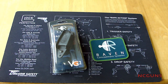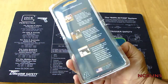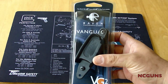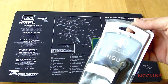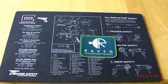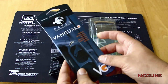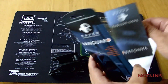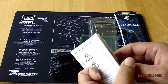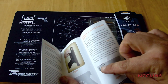I pre-ordered the Vanguard 2 Raven Concealment holster. It's pretty neat the way they made it with a little package — if they want to sell it at the store, it comes with a little Raven Concealment sticker. Let's open it up and see what comes in here. It comes with instructions and everything.